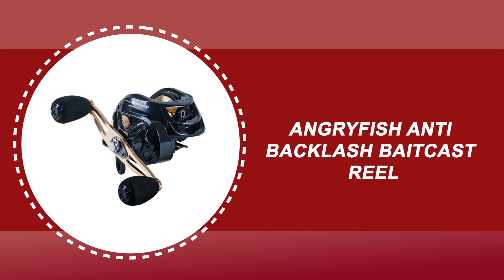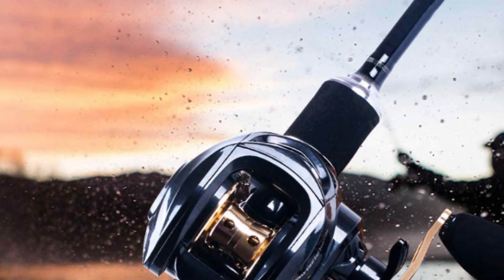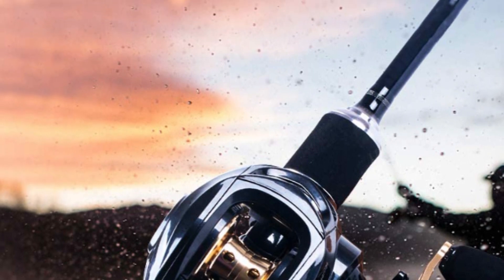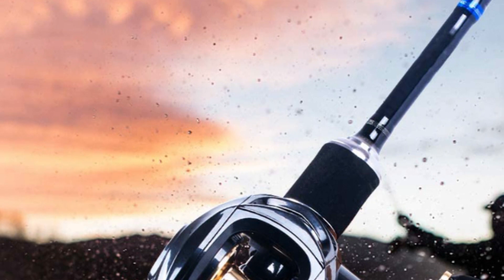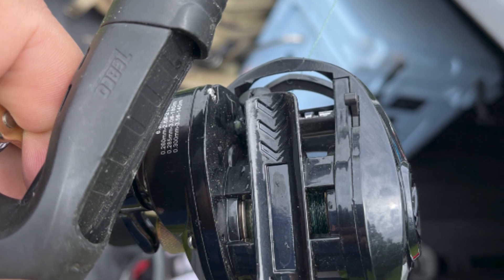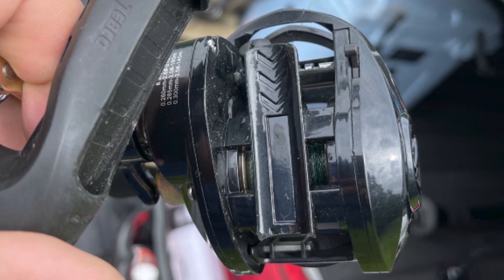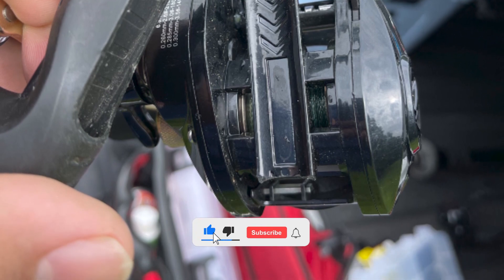Number 1: Angry Fish Anti-Backlash Baitcast Reel. The Angry Fish Anti-Backlash Baitcast Reel is constructed of durable material. It has an externally adjustable magnetic braking system that is easy to adjust and provides maximum casting distance while avoiding backlashes. The powerful precision-matched brass gears and CNC machined aluminum spool deliver smooth casting. It uses 10 stainless steel ball bearings plus an instant anti-reverse bearing for a total of 10 plus 1 ball bearings.